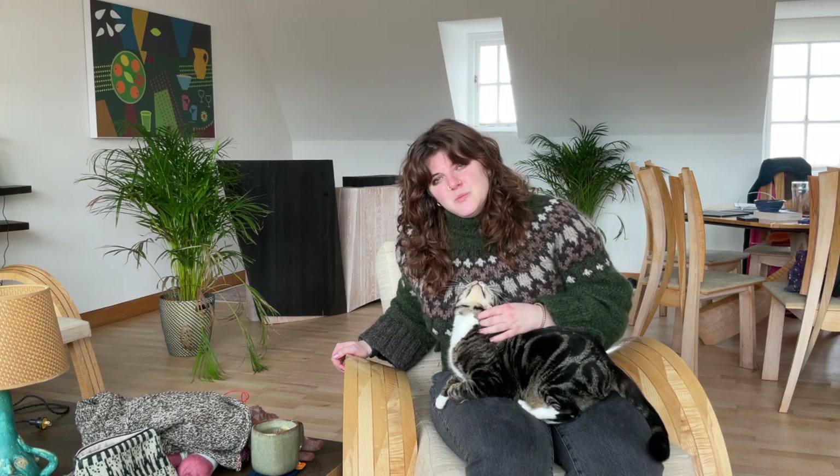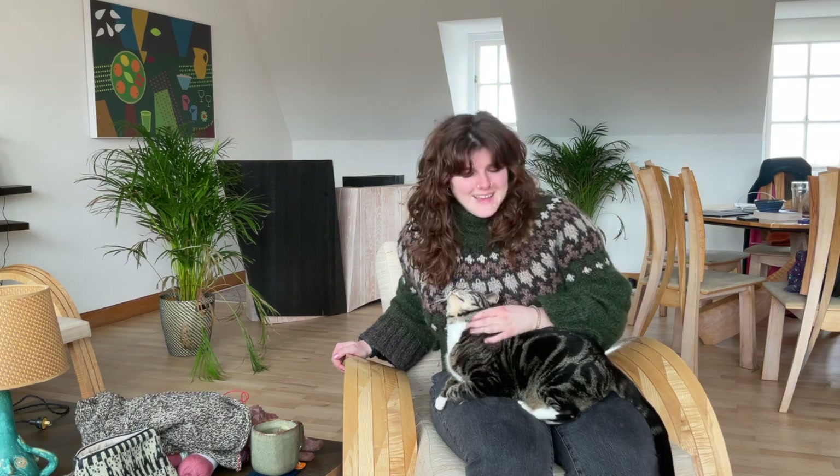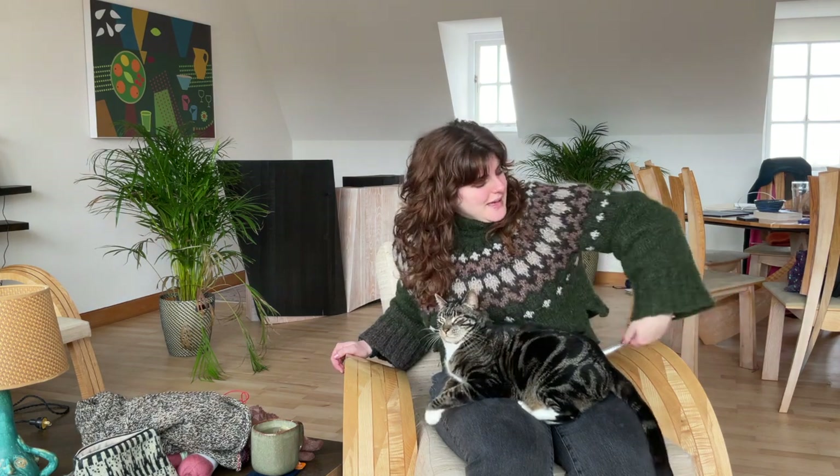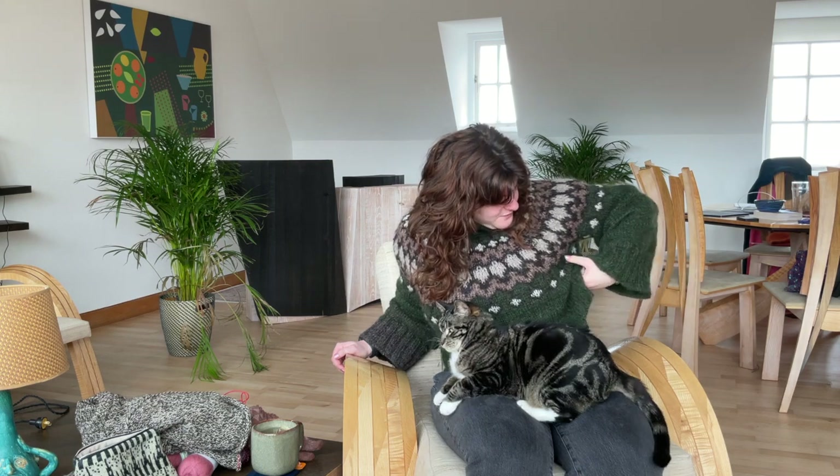I knit at a completely different gauge — two strands of Nydagen on a 6mm or 5.5mm needle. I made the extra small. I don't know exactly how big it ended up, but my chest is about 42 inches and it has maybe zero inches of positive ease, plus or minus one. I think this jumper is alright.